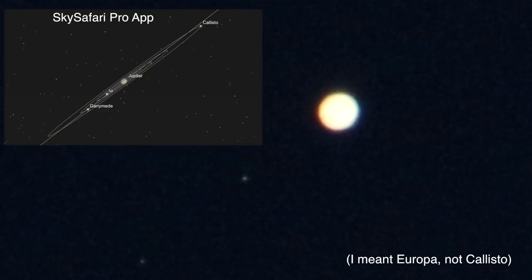I don't see Callisto on the app so it must be on the back side of the planet. Anyway, here we are on Sunday June 23rd, 2019 at 9:23 p.m. in Northeastern Ohio, and this is our southeast sky.